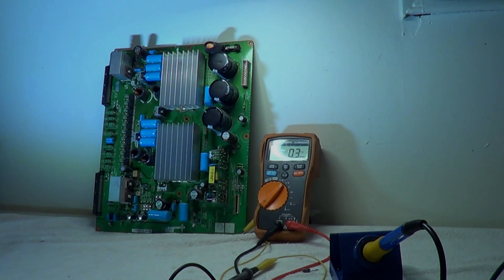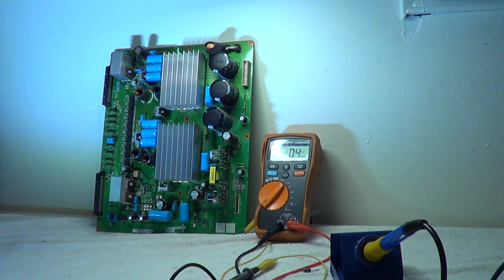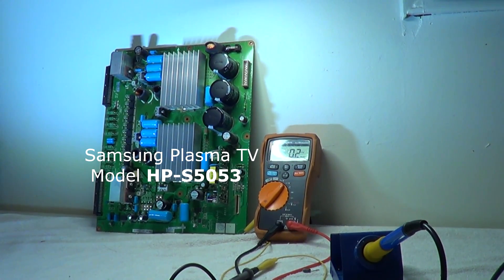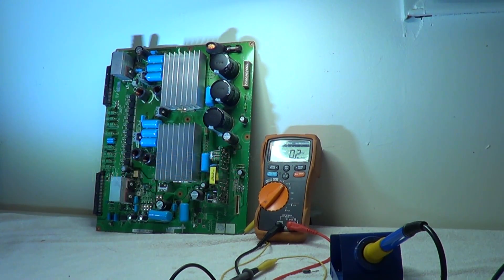This is another common problem. This is a Y mainboard out of a Samsung plasma — one of the real ones, probably around 2008-2009. The model of the actual television is HP-5053/xx.